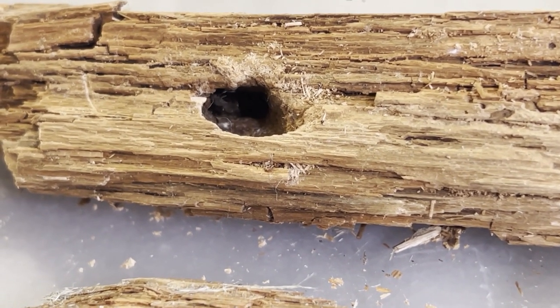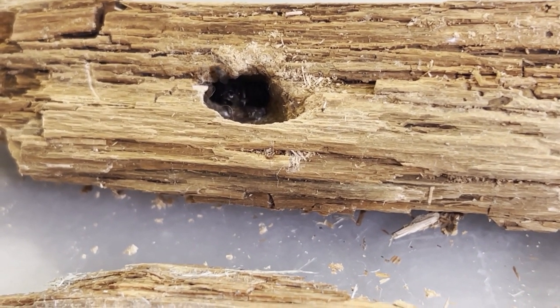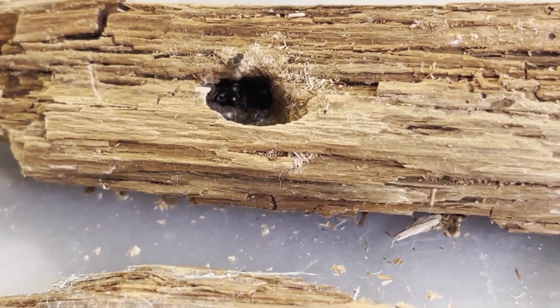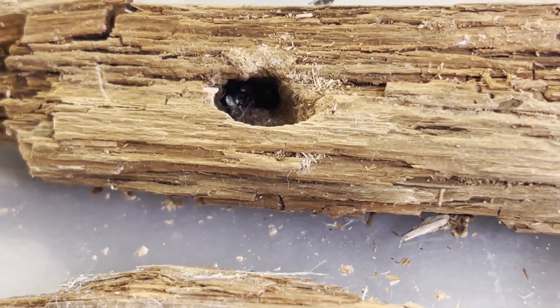In the wild their diet consists of honeydew produced by sap-sucking insects, and the ants also consume any insect larvae they encounter. The ant cricket Myrmecophilus praegrandis sometimes lives in the colony where it is tolerated by the ants. I try to mimic their natural diet by feeding them honey water and insects consisting of mealworms, crickets, and fruit flies.